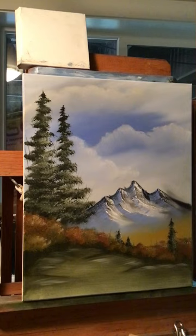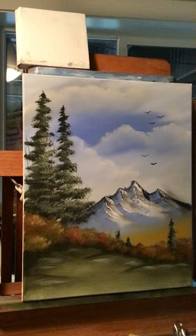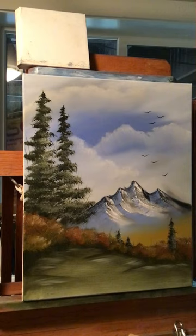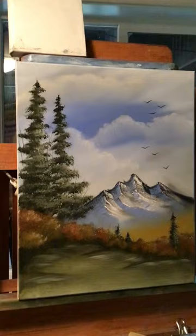Now I'm going to put some birds up there — you've got to have some kind of creature in here to enjoy this. If you mess up a bird, just take a bristle brush and rub them out, then try it again. I'm just trying to make a V-shape, and it looks like a bird's flying back there. Give that one a try. I like the colors in there — it's not a detailed painting, it's just about color. We'll see you on the next painting — thanks for watching!